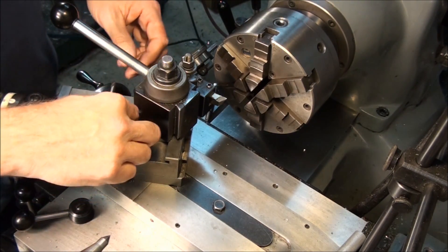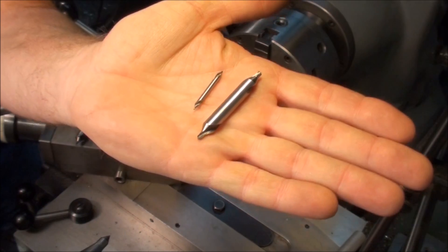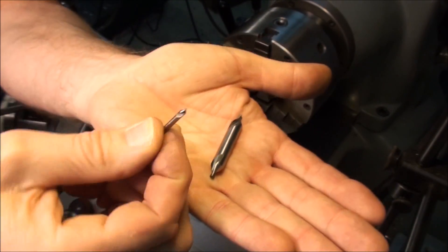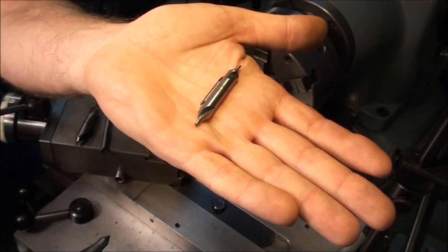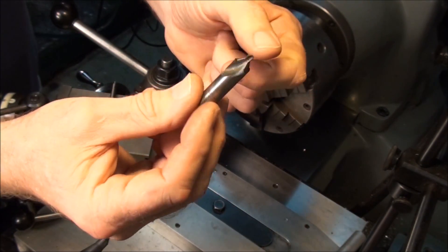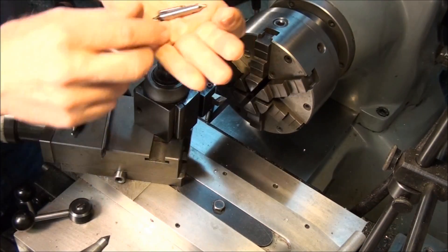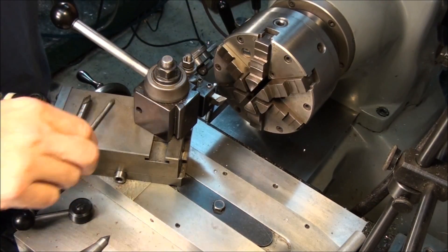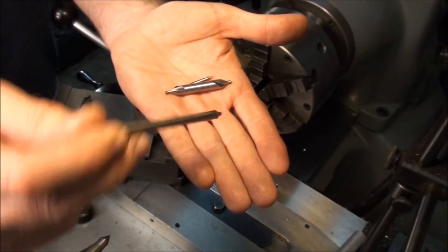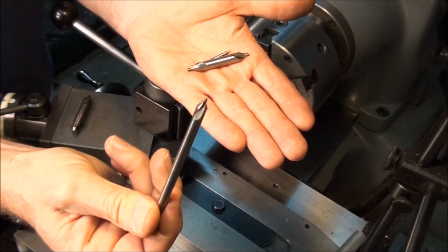Let's talk about different types of center drills. These are plain center drills — they have a 60-degree angle and a little pilot. They come in different sizes; this is a number one, this is a number four. Those are the two most common sizes I use. There are bigger ones, but for this lathe and the type of work I do, a number one and a number four pretty much does everything. You can also get plain center drills in long versions, which are good for use in the milling machine for reaching down inside a pocket to spot a drilled hole.